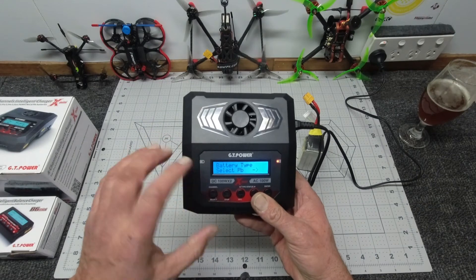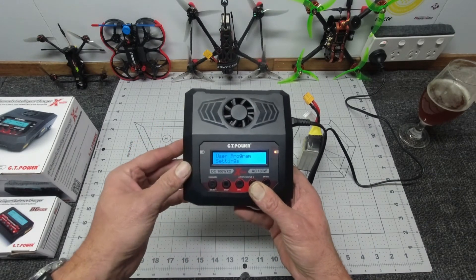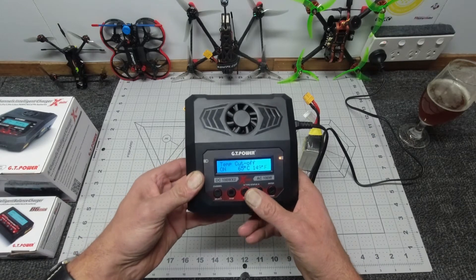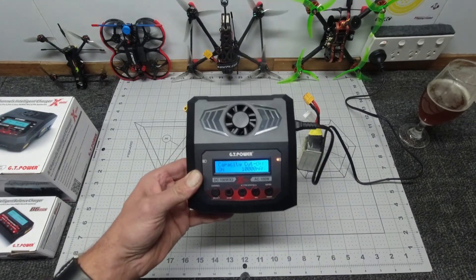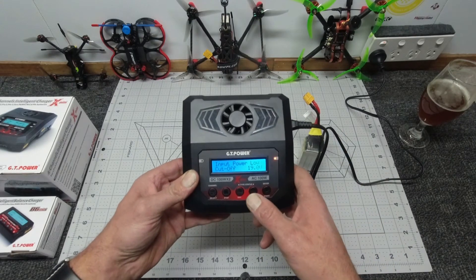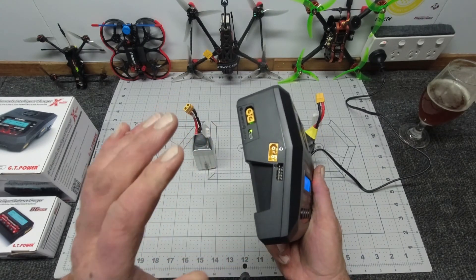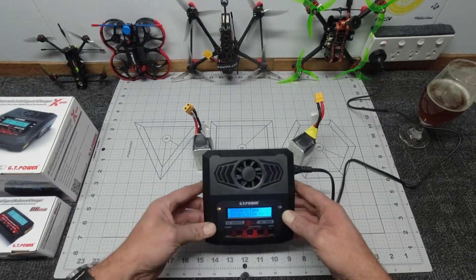I'll run through a couple of settings - you can select your battery type, and it also has load data, save data, user programs, and settings. In settings it tells you NiMH sensitivity, NiCad parameters you can set, the cutoff temperature - at 65 degrees it'll cut off - a safety timer of 300 minutes, capacity cutoff, failsafes, you can turn beepers off if the beeping annoys you, input power low cutoff at 19 volts, and you can load factory data. It tells you the product version - this is version 1.0.3 - and you'll be able to do firmware upgrades when they become available.